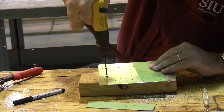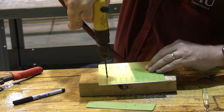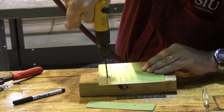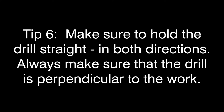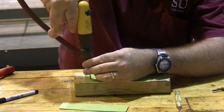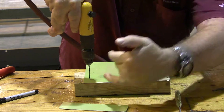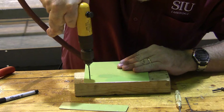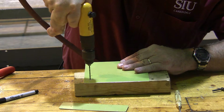Sometimes it helps to manually start the drill with your fingers to keep it from getting out of line. I also need to make sure that I hold the drill straight up and down this way and straight up and down this direction. This takes a little bit of practice, making sure everything is straight up and down.